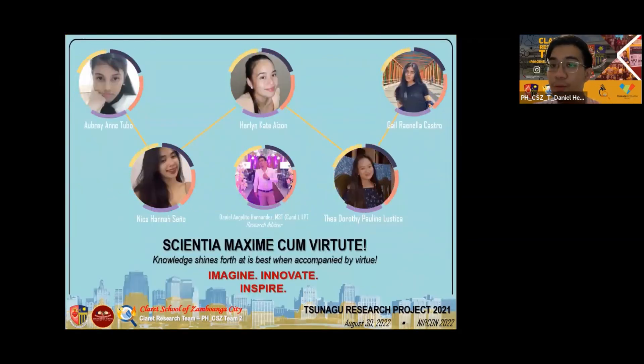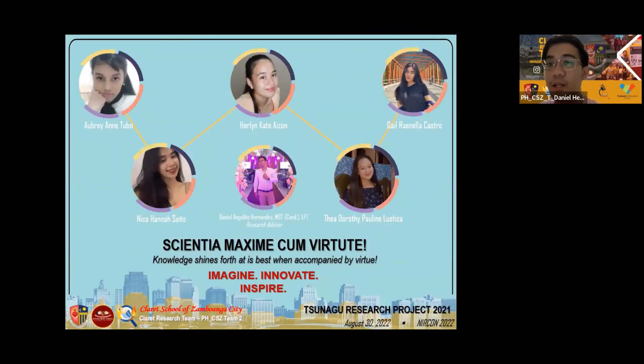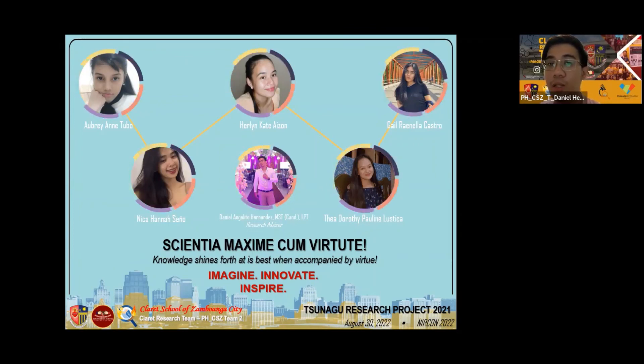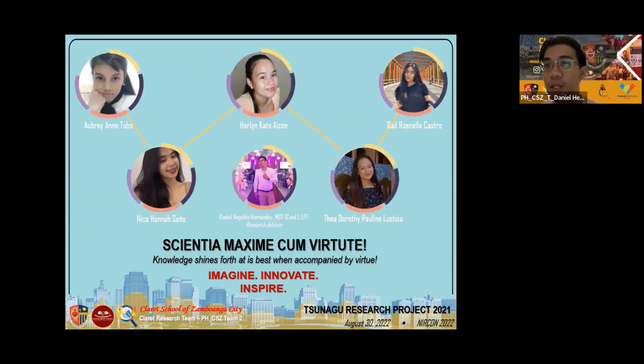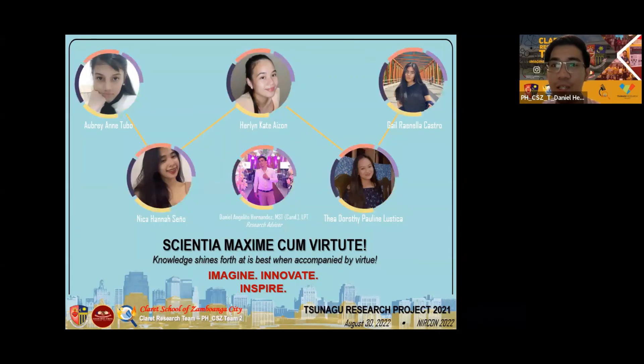Thank you very much for listening. This has been Daniel Hernandez, the project leader of the Claret Research Team and lead mentor of the Sunago Research Project 2021 of Claret Club, Zamboanga City, together with Ms. Aubrey Antubo, Ms. Kate Alizon, Ms. Gail Castro, Nick Casenio, and Faya Lustica — saying: imagine, innovate, and inspire. Thank you very much and have a great day.